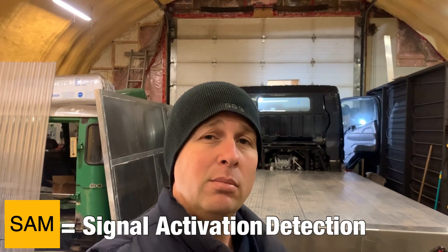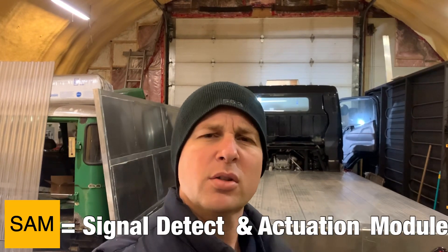Thanks for tuning in and welcome back to the shop. As you may recall, in a recent video I discovered a voltage difference between the frame and the suspension on my truck, which was enough to cause a spark and enough to cause concern. In the video following that, I used a simple troubleshooting technique to narrow down where the problem was, and it's been narrowed down to the SAM module — the Signal Activation and Detection module, or something like that. This time I'm going to try and narrow down further where the cause of this voltage leak is.